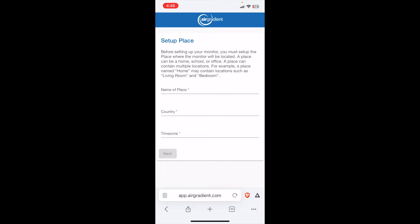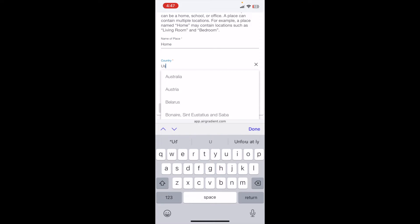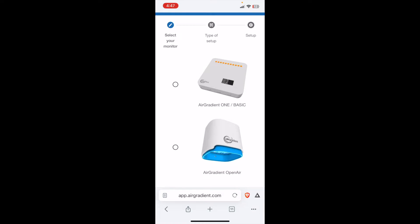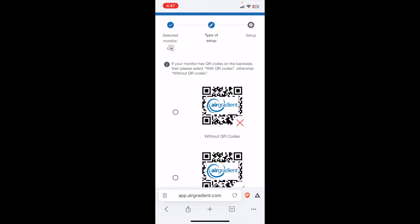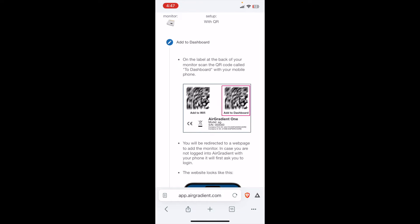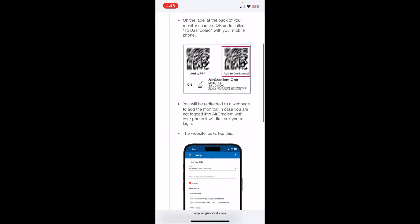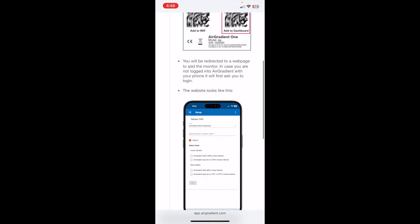They need you to label your specific monitor with a few different details. We're first going to name where this is going to live — I'll just put 'home' for now. Country, we'll do US, and then we'll pick our time zone. We're going to select our specific monitor, which is the Air Gradient One. Our monitor has QR codes on the back, so we're going to click 'with QR codes.' I'll be using my specific QR code, so I won't be able to show you that on video. What we need to do is open up the camera and point it at the back with the QR code labeled 'dashboard' — this will direct us to a web page to add the monitor.